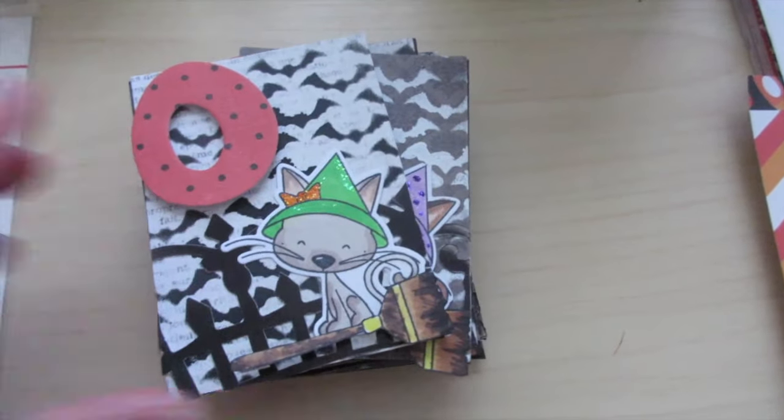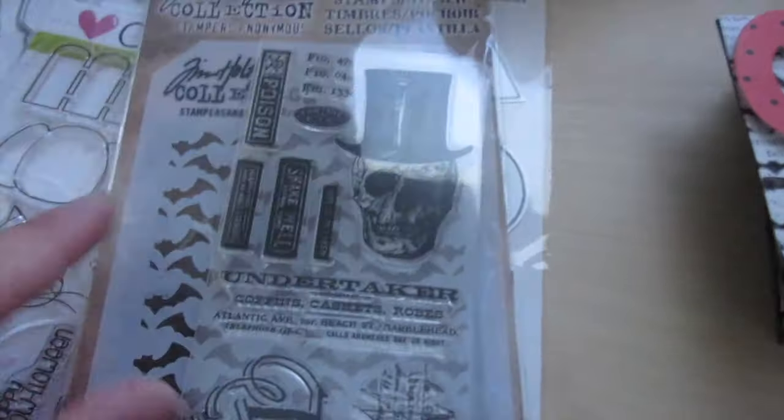First, I'll share what I used. You guys saw me haul this Tim Holtz Halloween 2 stamp and stencil set — I used the bat stencil in the background. I also used the CC Designs Me Halloween stamp set, specifically the little witch kitty — so cute — and the broom. I used my dies, and I also picked up the CC Designs jumbo alpha set from their website because they had a huge die sale, so I was ecstatic to pick that up.